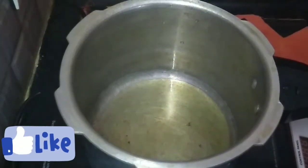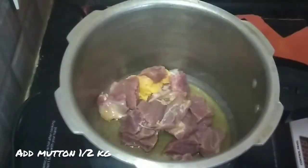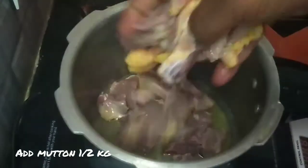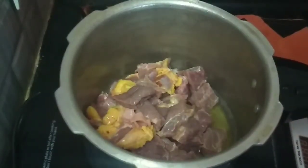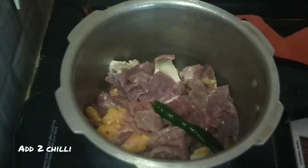I will add a cooker. I will add 2 tablespoons of the marinade.